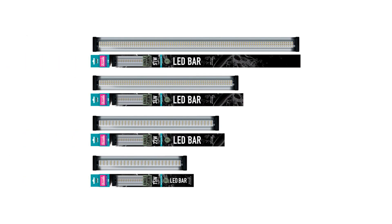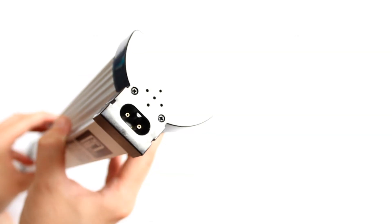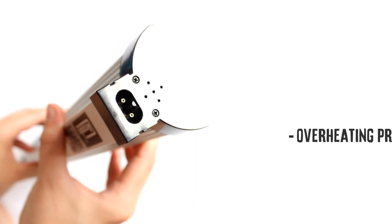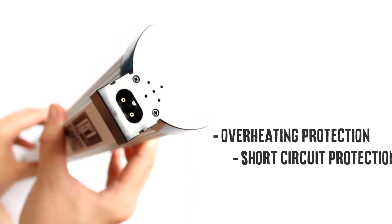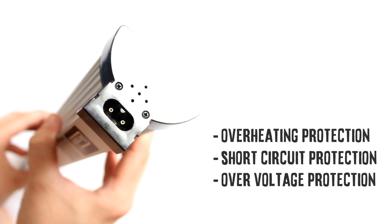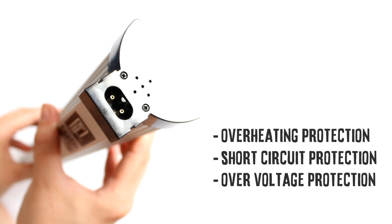Jungle Dawn LED Bar represents the very latest in LED technology. It also has a wealth of internal electronic protection, including overheating protection, short-circuit protection and over-voltage protection. It is also wide voltage and can be used worldwide.